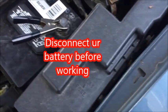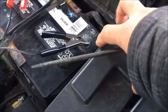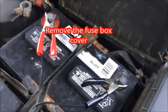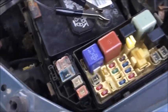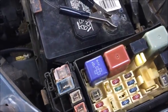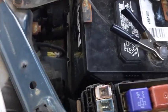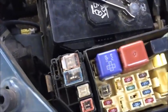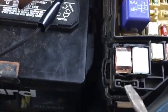Today I'm going to show you how to replace your alternator fuse on a 2001 Toyota Sienna. To access your fuse box, if you don't know where your alternator fuse is, you can look at the diagram on the back of the cover. You can't just pull that fuse out because...